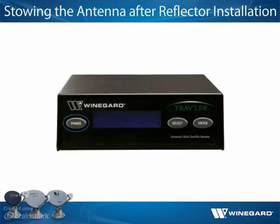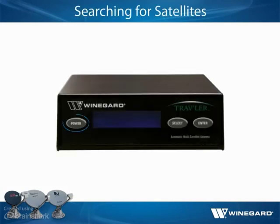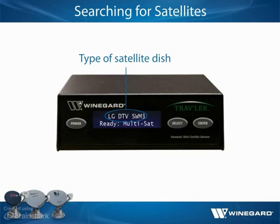When the reflector has been installed, press and hold the power button for two seconds to power on the unit, then press the power button again to stow the unit. Deploy the antenna by pressing and holding the power button for two seconds or until the interface displays power on. The interface will display the type of satellite dish on the top line as it goes through the search routine. Keep in mind that the initial search may take longer than following searches. When the search routine is complete, the interface will display an asterisk for each satellite found, listing the primary satellite first.